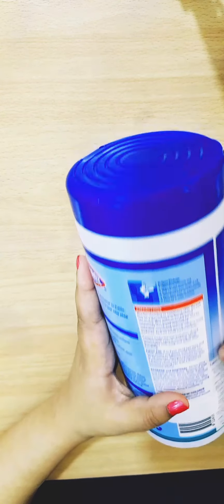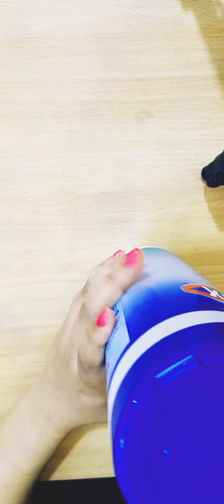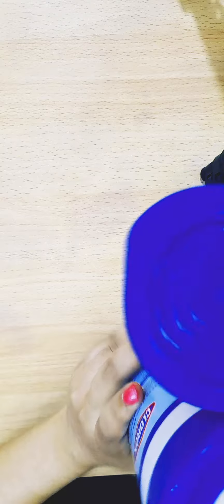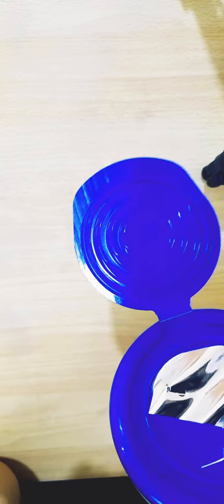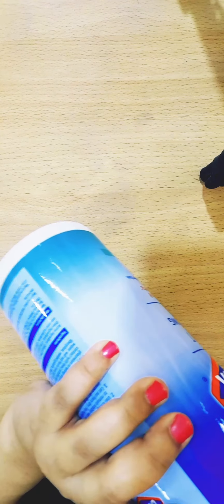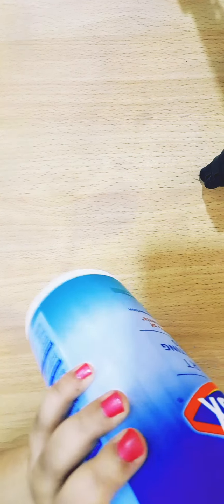Now, how do you open this package? It looks totally sealed. It has a lid and the instructions say to open the lid and remove the seal. You simply open the lid like this — it has a sealed pack inside. If it doesn't have a seal, do not use it; return it to the shop. Let me remove the seal now.